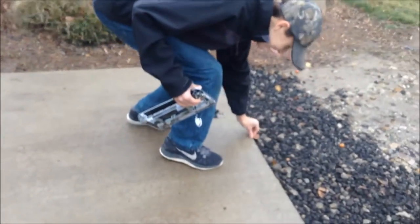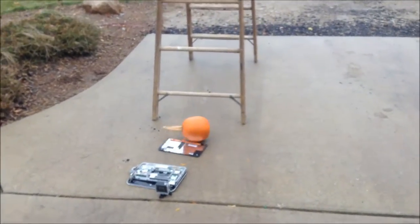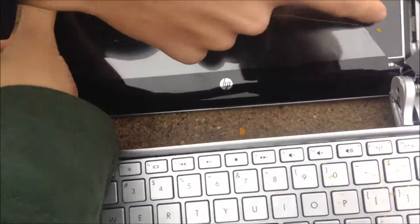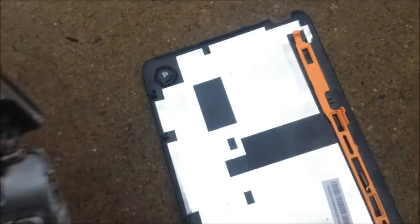Okay, now we are going to move on to the bigger stuff. We're gonna drop a pumpkin on the laptop. Hit record on the GoPro — ready, whenever you're ready. We got like a little piece of pumpkin and some random stuff, just took a chunk out of it. The laptop flipped over so we got some more cracking on the display. Bezels are coming off and there's more bending happening.